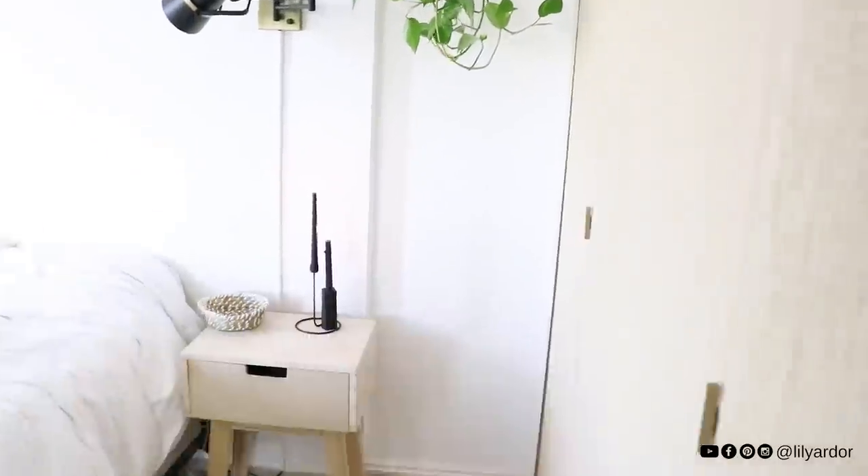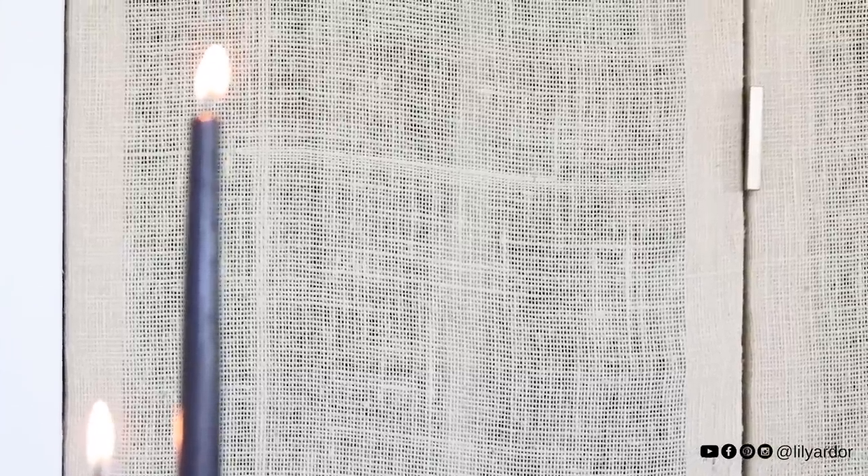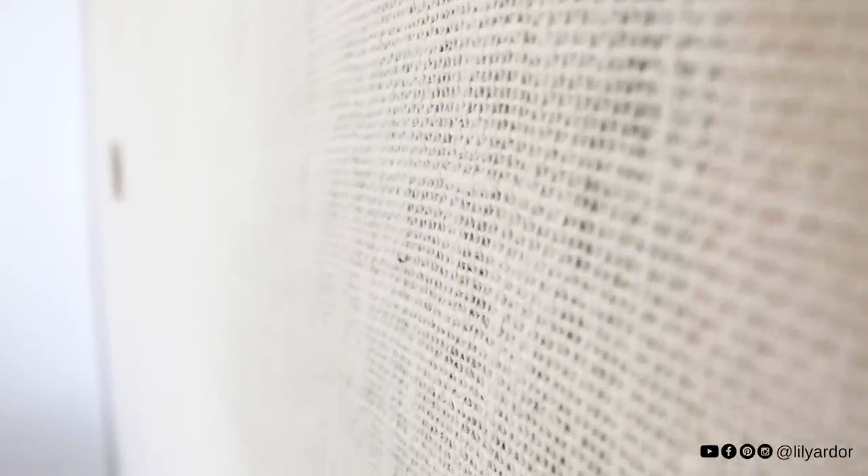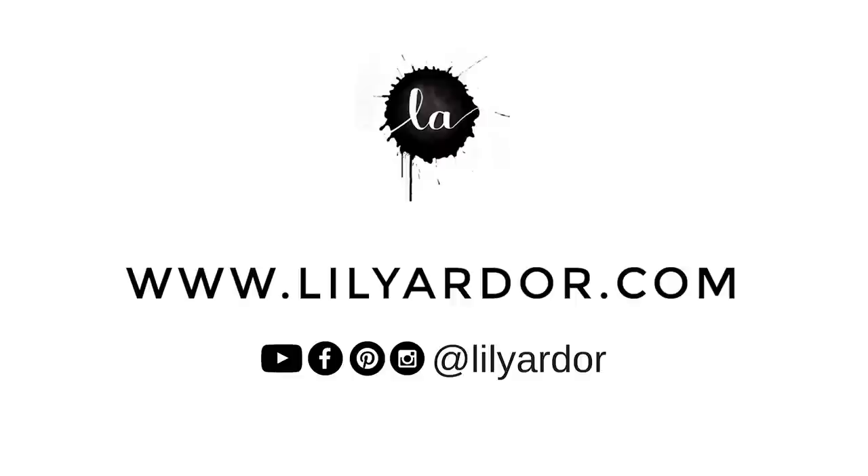If you ever need to make or install some closet doors, hopefully this video will give you an idea of what needs to be done. This was my very first time building this and honestly I think I would do it again — this was fun! If you've ever done this before, I would love to know your tips. Thank you so much for stopping by, don't forget to subscribe for more videos, I'll see you all next time, bye!